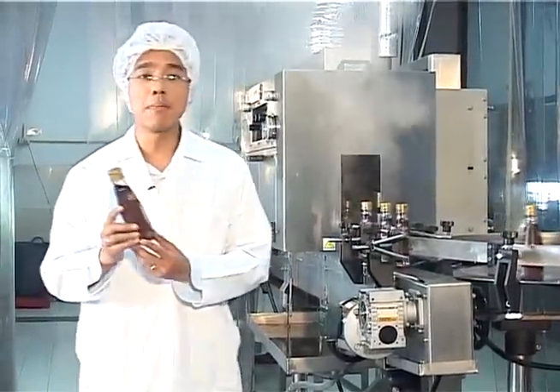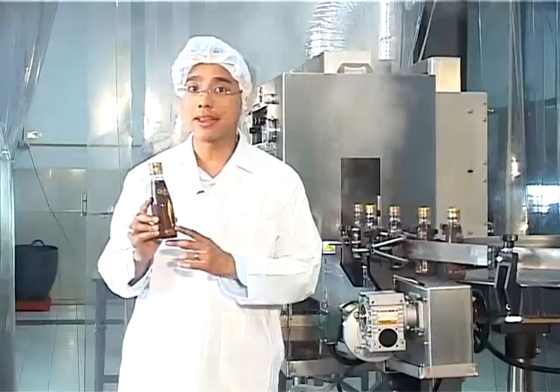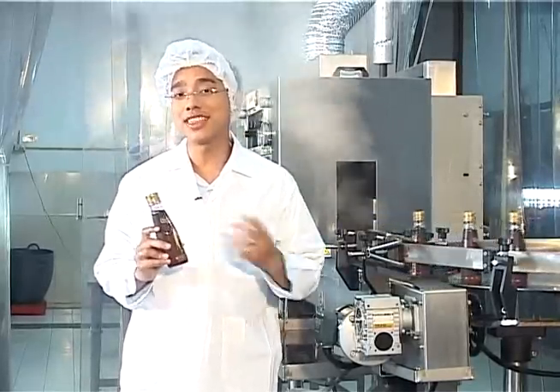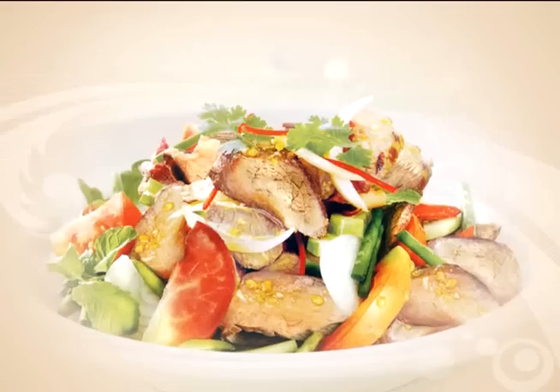And that was how a bottle of fish sauce is made — the taste that is truly Thai. Now this is the perfect condiment to fix yam nua yang, or Thai beef salad. Chef Won is in the kitchen waiting to show you how.